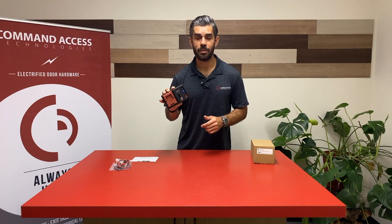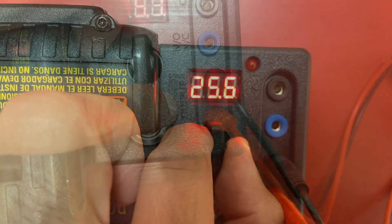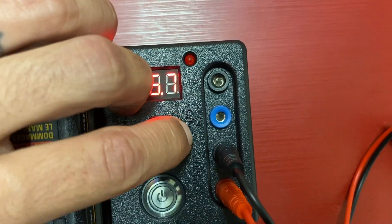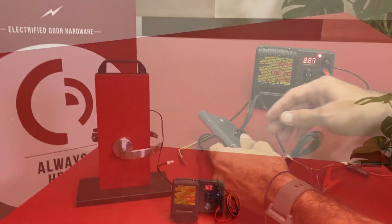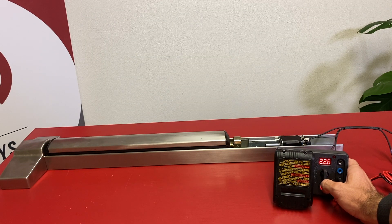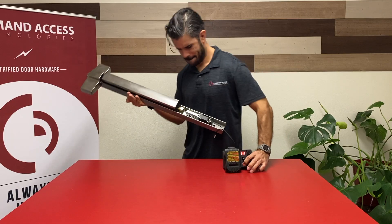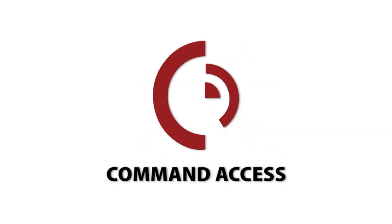For any electrified hardware installer out there, this is going to be your new best friend. Thank you for calling Command Access — we're here to help.